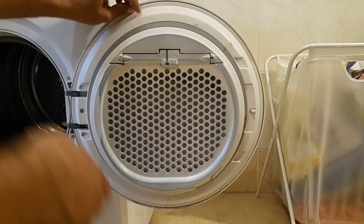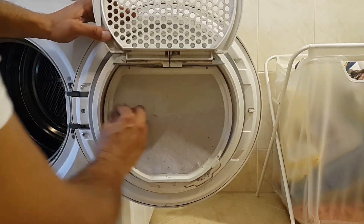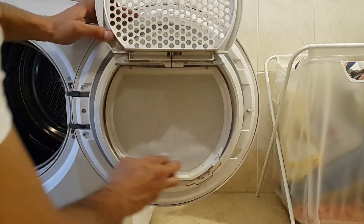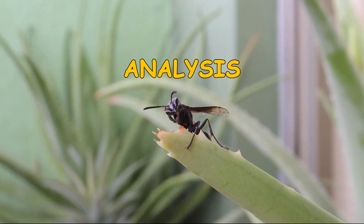What you clean most of the time is the obvious door mesh. The accessible dirt at and around the door should be cleaned every cycle, but there are also other places which need cleaning every so often.